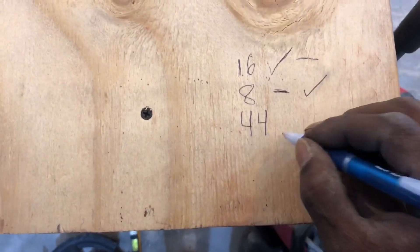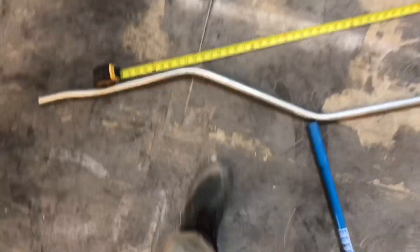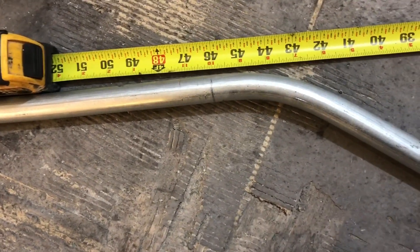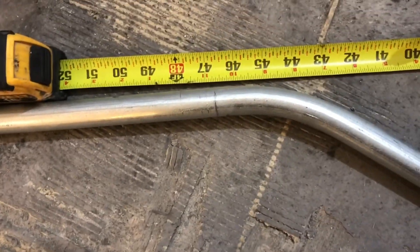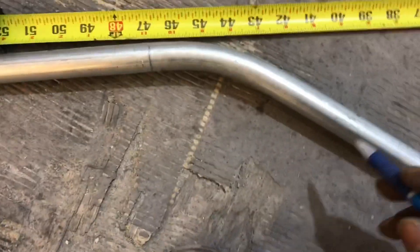Now we need 44 for the 90 going down into the lower. That'll be going down into this one here. So now, from that 16 we had marked 44. Let's just bring it around there — we don't have to be too precise, because it's going into the wall and can go anywhere in the wall. So now we got our 44.